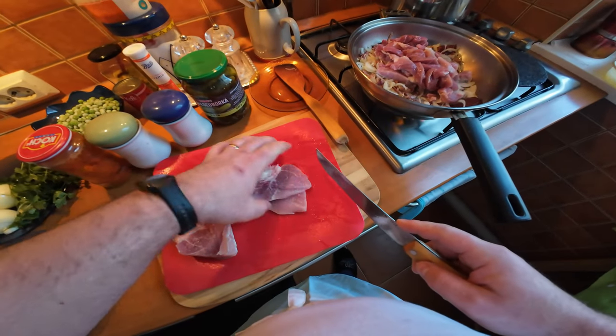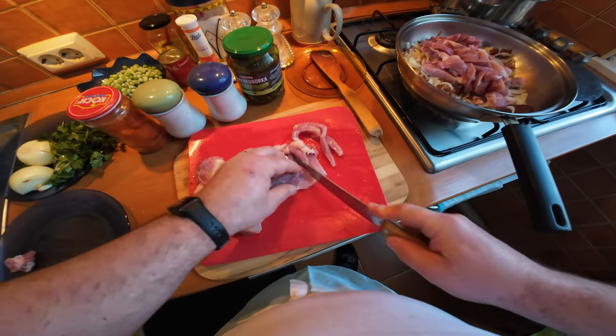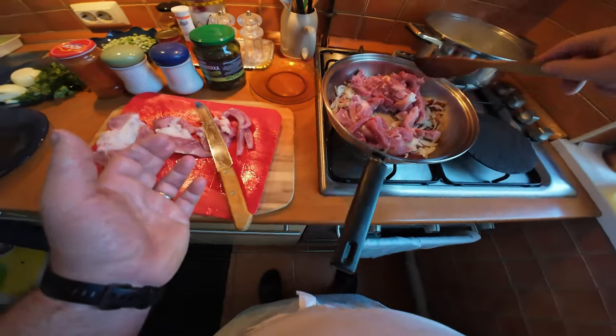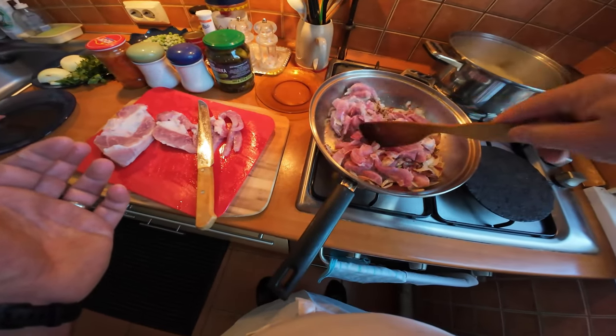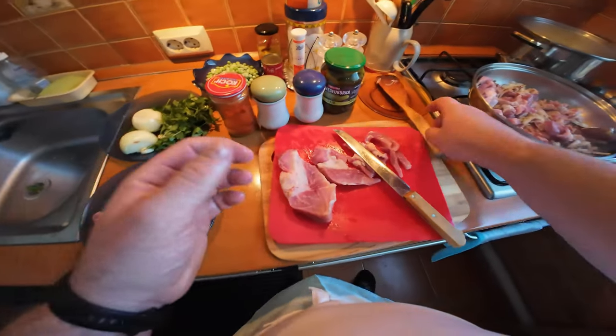The pork shoulder I've sliced into strips, which is the traditional way of making tokány, which is what I'm doing at the moment. It's a traditional way of doing Hungarian stew - just frying off everything.